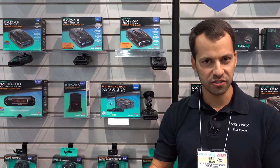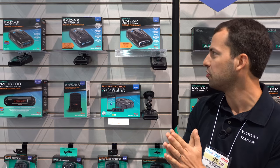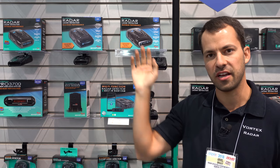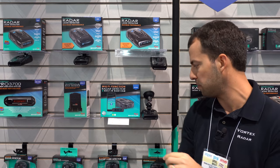Hey, what's up guys? So I'm here at the Whistler booth at SEMA and I want to talk about some of their new radar detectors. I want to talk about both the CR95 and CR97 as well as a new radar detector that Whistler is going to be coming out with in just a couple months.